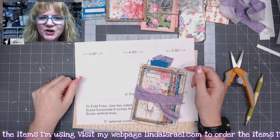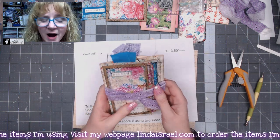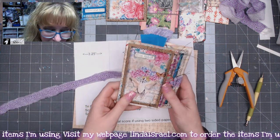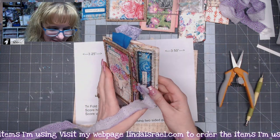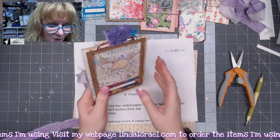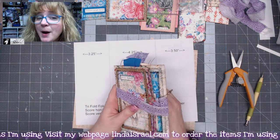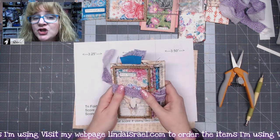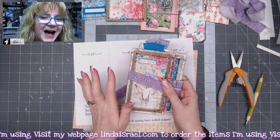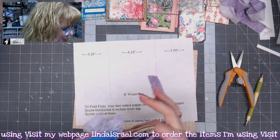Hello everyone, Linda Israel here, and today I want to show you how to make a tri-fold folio. You don't need a special template in order to make this — it opens up and has pockets all the way around on each element. You can use scrapbook paper or digital images. I prefer to use text weight paper because I was putting pockets on top, which causes it to be a little bit bulkier.